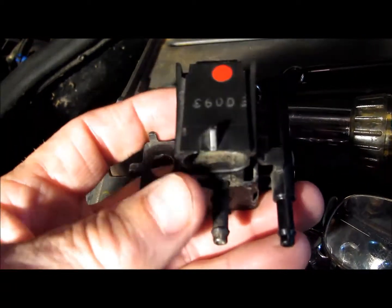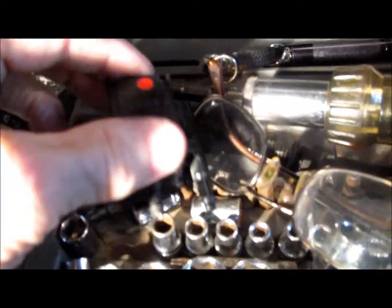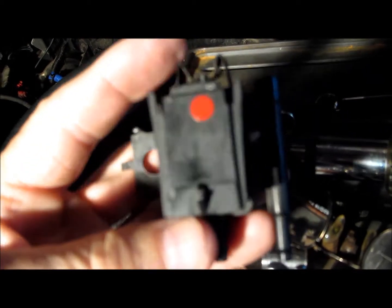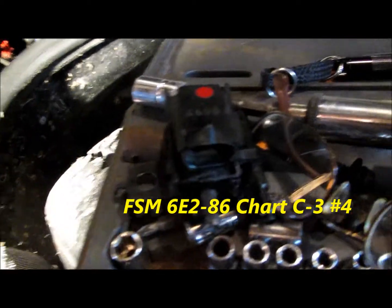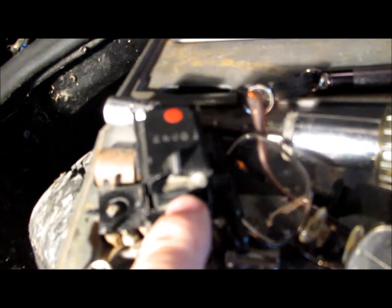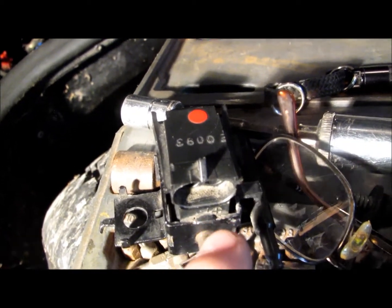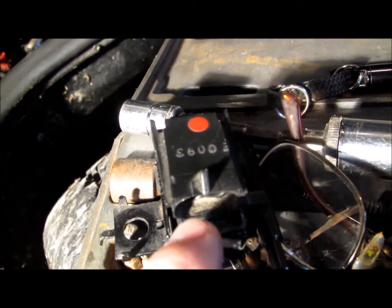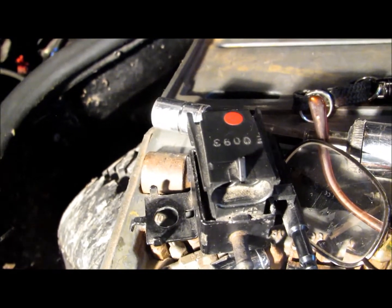Resistance on the solenoid needs to be 20 ohms or more. What the factory service manual recommends is that if this solenoid is faulty or malfunctions, it's better to replace the solenoid and the electronic control module at the same time. It's mainly because this solenoid is operated by a transistor driver inside the electronic control module, and it's on a quad driver. So the electronic control module is operating on a quad driver — at least up to four solenoids on the car. All the solenoids on this car are operated by the electronic control module.